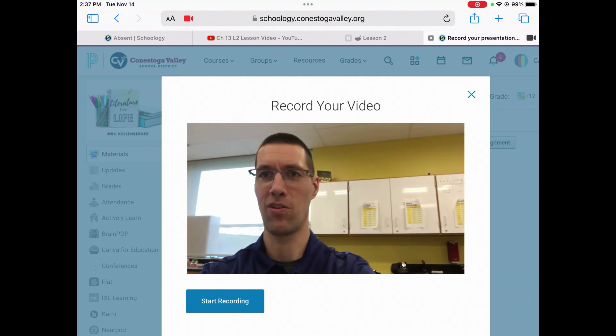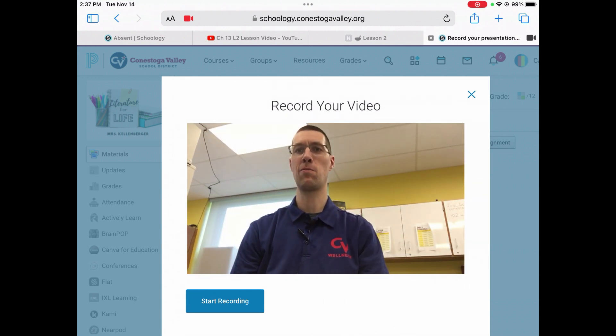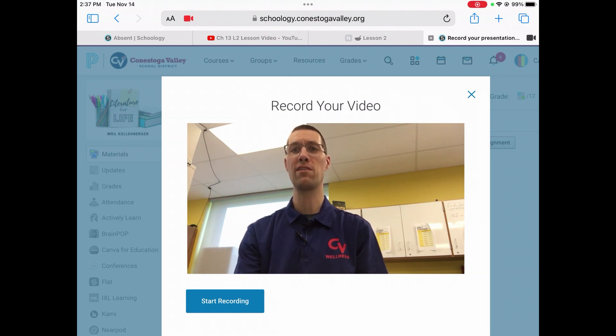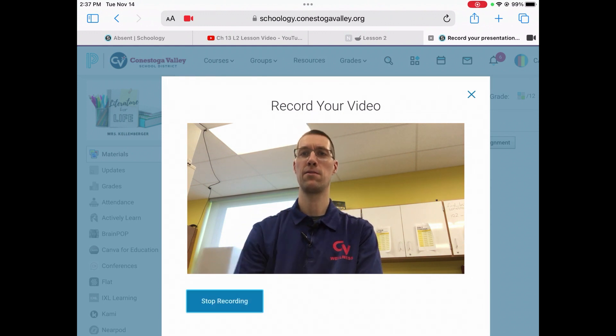That's what it will look like when you pick it up. That's nicer, but if you have to, you can prop it up. Just make sure that you fit all of you in and don't chop off your head, and that you fit all of your bag in for the presentation. When you feel like you're ready, press the blue start recording button at the bottom and then your video will start recording.